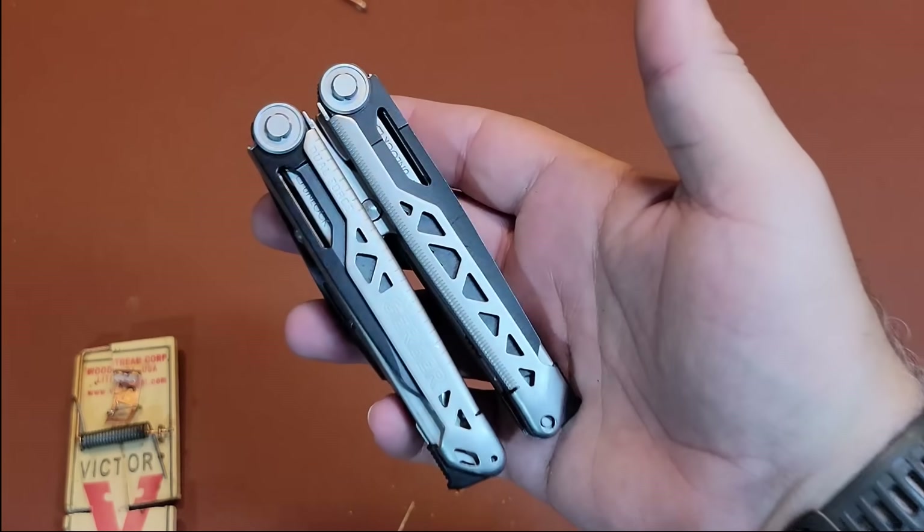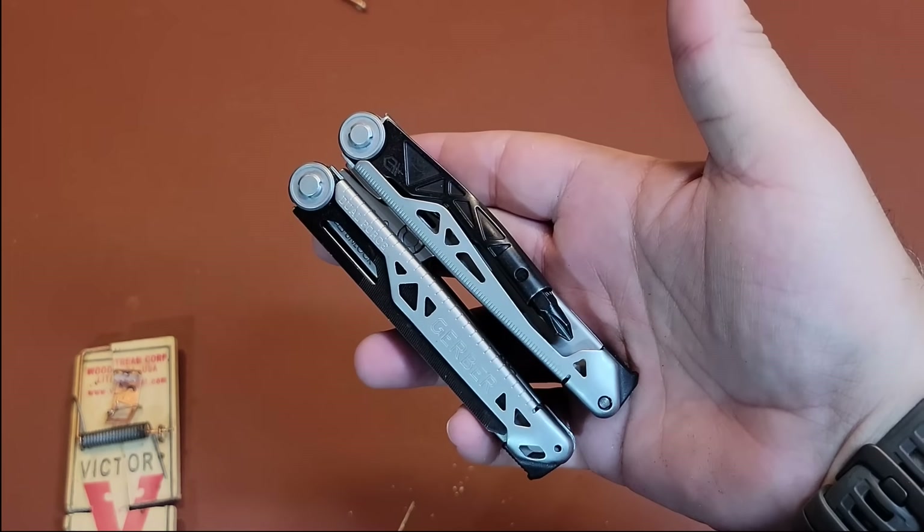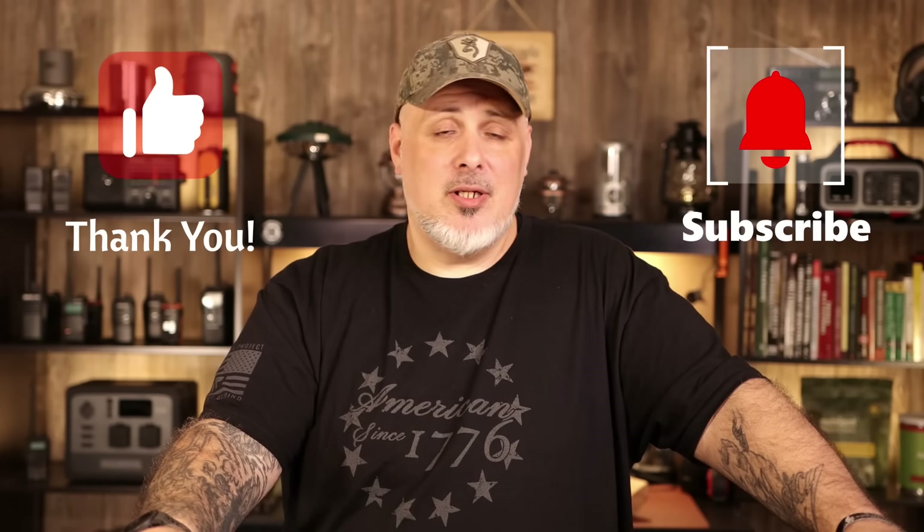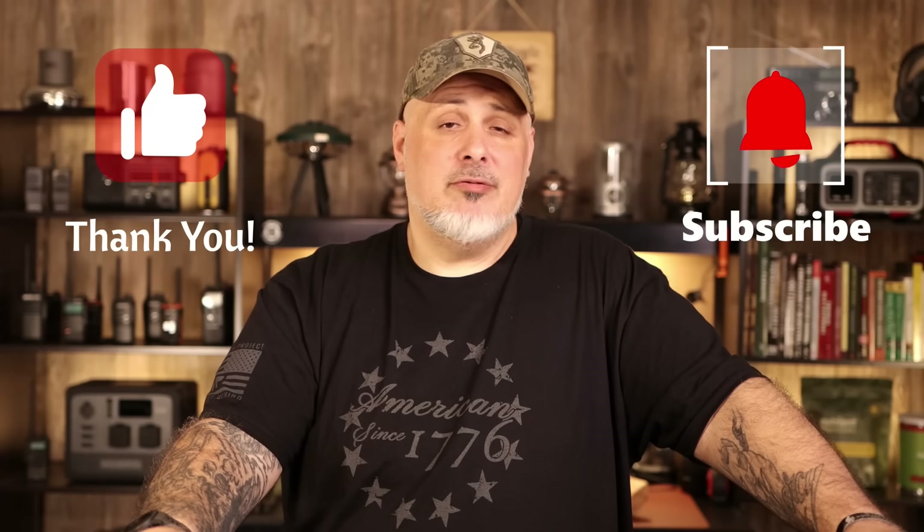All in all, that is the Gerber Dual Force 12-in-1. Let me know your thoughts down in the comments. I will link everything down in the description if you care to look at the specs and pricing — the pricing fluctuates depending on their sales. I'll also add a pinned comment. If you got any value out of this video, hit that thumbs up button — truly appreciate it. If you're new here, please subscribe. We do lots of different things on the channel from reviews to gardening to long-term food storage to prepper hauls. Anything to get you folks ready for what may come. Remember, you are not alone. This is Gray Man — I'm out. I'll see you guys on the rebound. God bless, and thank you for watching.